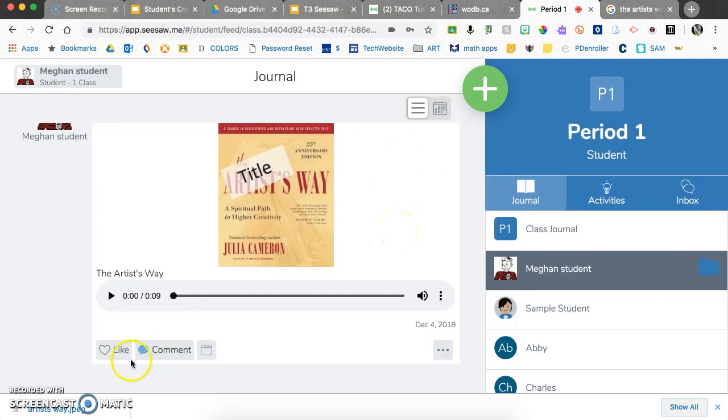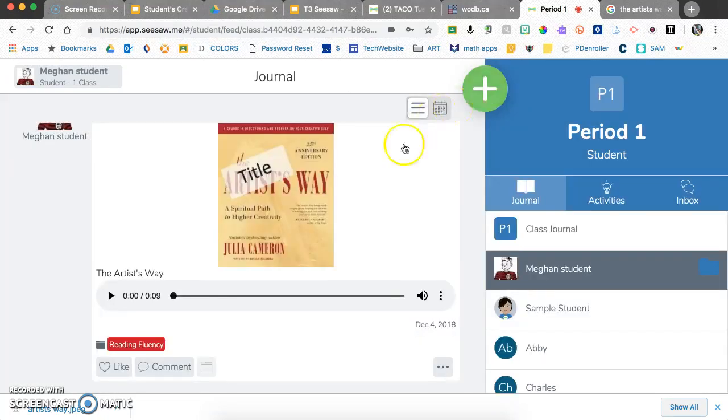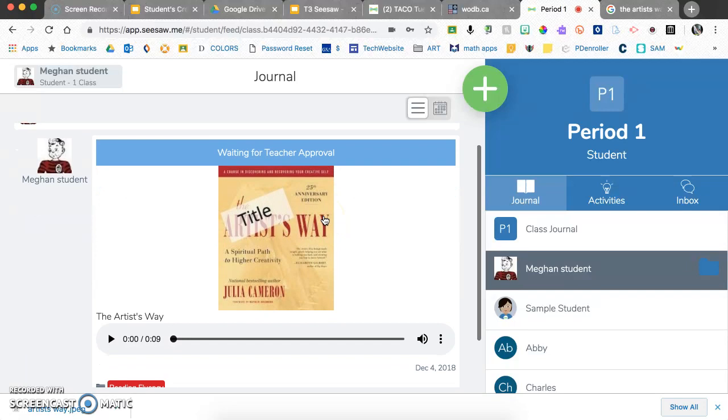Once submitted, other students in the class can like and comment on the post. You can also click to put it into a folder. Importantly, without any prompt from the teacher, students can independently add media to their own folders.